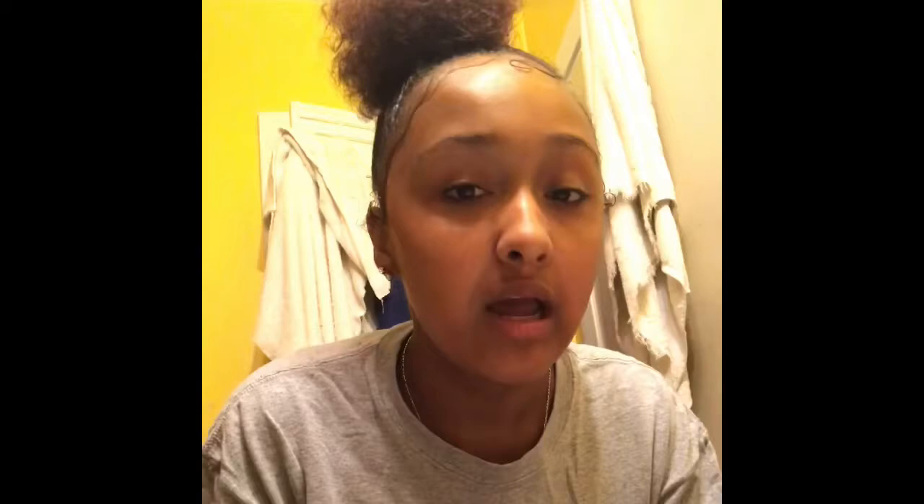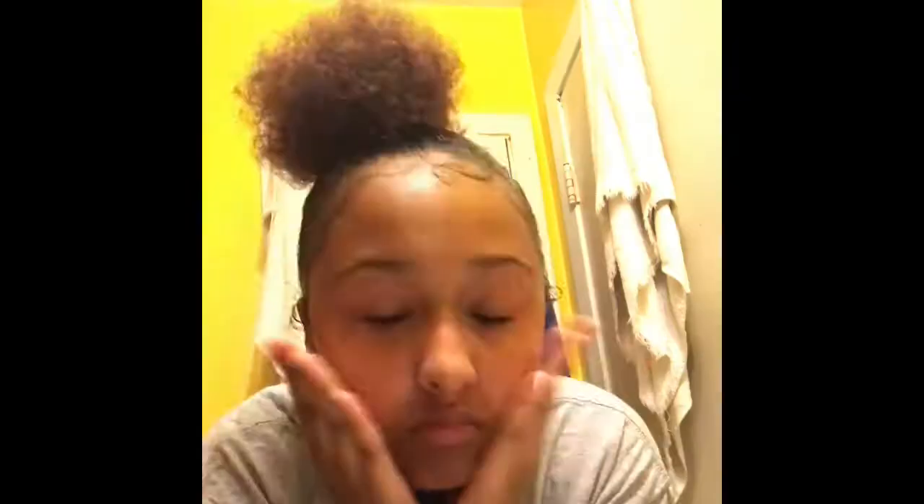So this is my bare potato face. I'm gonna take my Clean and Clear cleaner toner and put it on my face. It dries the crap out of your face, but it gets all the dirt and nasty stuff off. I'm gonna pour it on my face like that — look at my face.